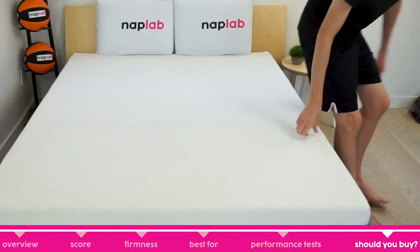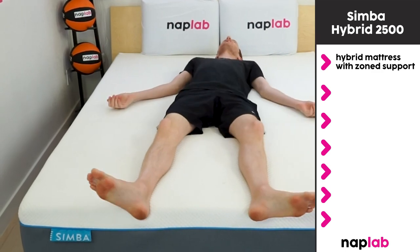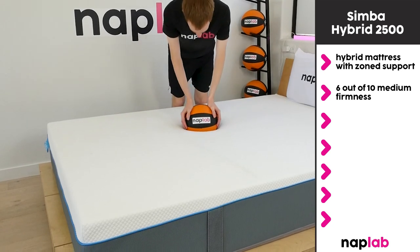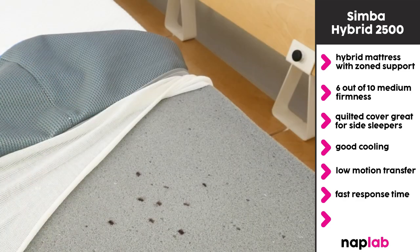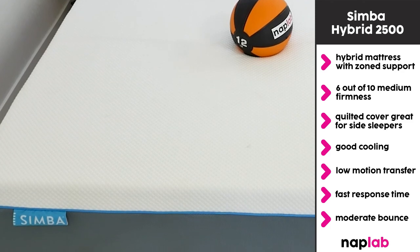I would recommend the Simba Hybrid 2500 for sleepers looking for a hybrid mattress that uses microcoils and has zonal support along the midsection. It has a medium firmness suitable for a wide range of sleepers. The plush quilted cover is great for side sleepers especially, and it has good cooling, low motion transfer, fast response, and a moderate bounce. As long as you don't need to do a return, the Simba is a solid pick.